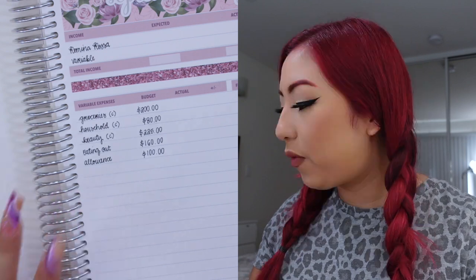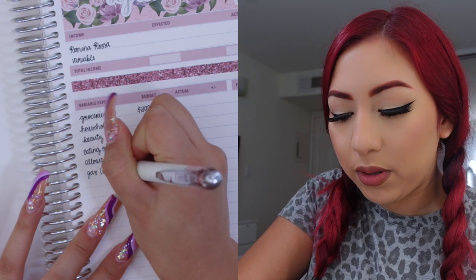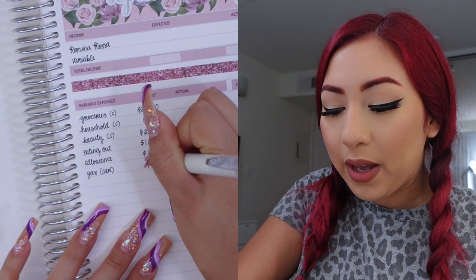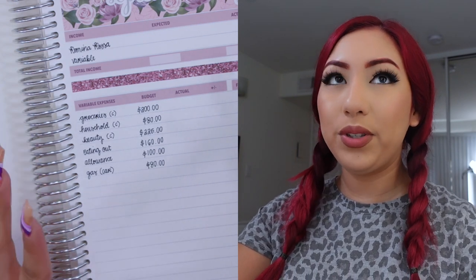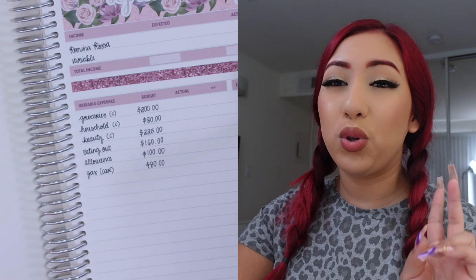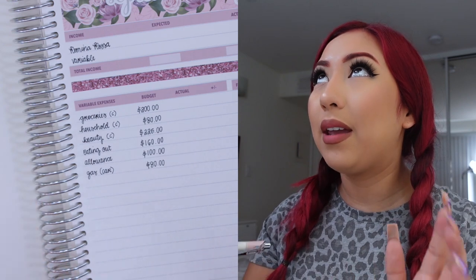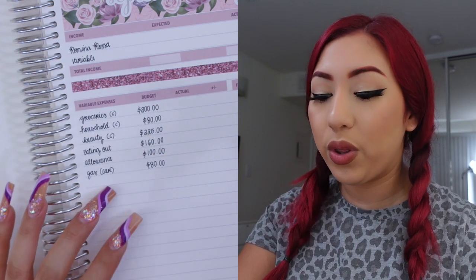Last but not least for variable categories I have my gas category — the gas I pump in my car. I'll put 'car' next to it since I now also have a separate gas bill, so I want to differentiate those. For gas I'm giving myself $80 this month. I ended up pumping gas at the very end of August so I think I should be fine pumping twice in September. I might have to increase it once the holiday season comes, but $80 should be good for this month.